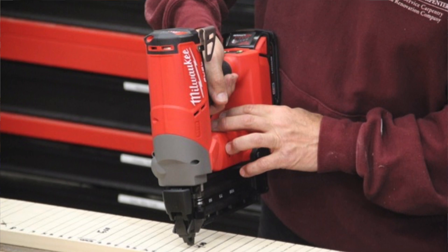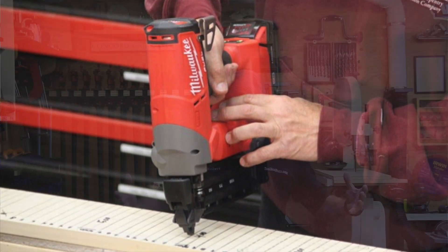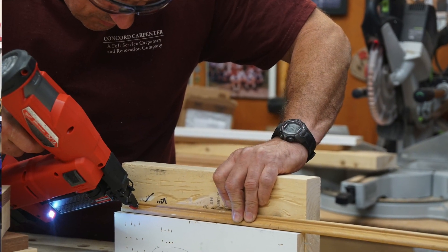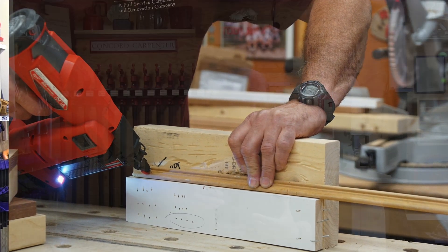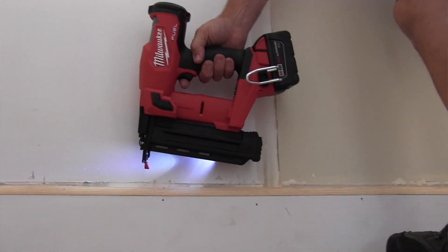We also reviewed the earlier Gen 1 and mentioned a bunch of issues needing improvement. Milwaukee basically started from scratch with a larger design team to address all the feedback issues. Some of those Gen 1 problems included double-strike marks, oversized holes in the material, a bulky nose, problems with sight lines, excessive recoil, and inconsistent toenailing. Sound familiar?